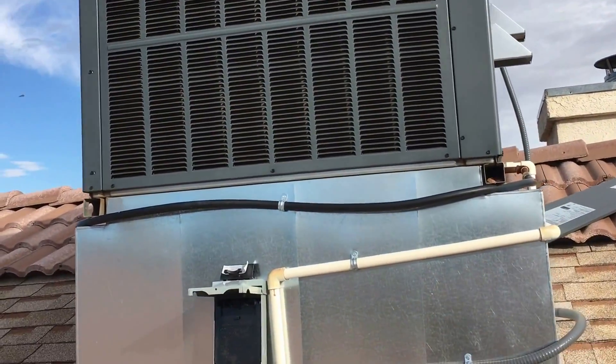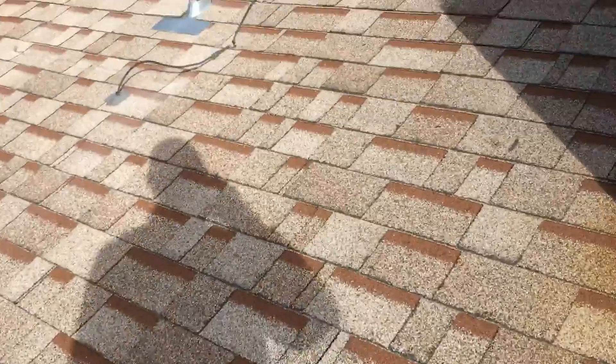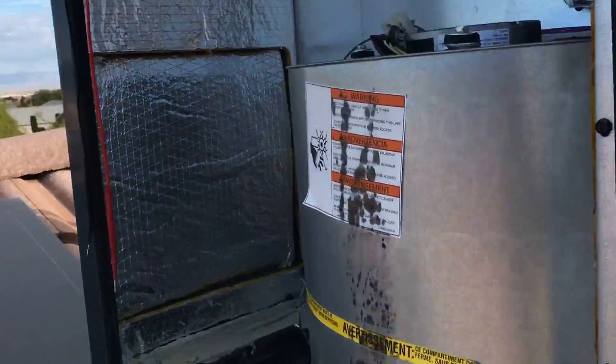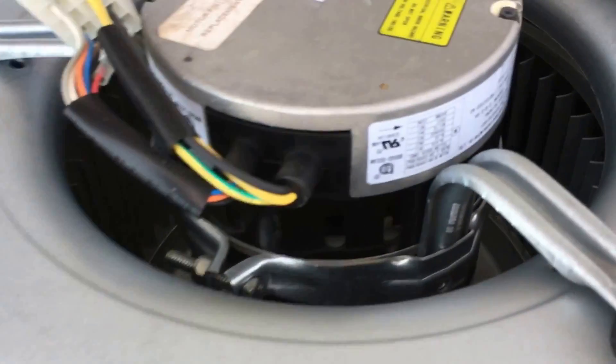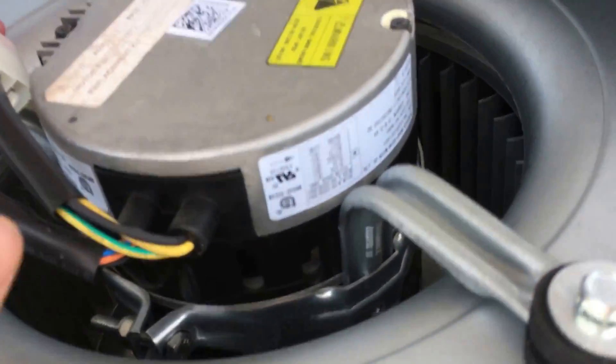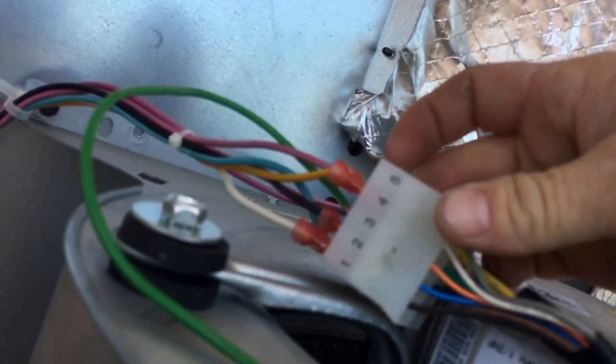We're here checking out a gas pack package unit on the roof. We've killed power to the unit and we're checking the blower motor. One of the important things to check is your blower speed — this is considered a variable speed blower motor. Your taps are here on this particular blower motor.